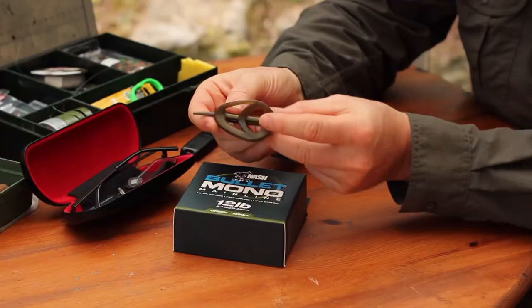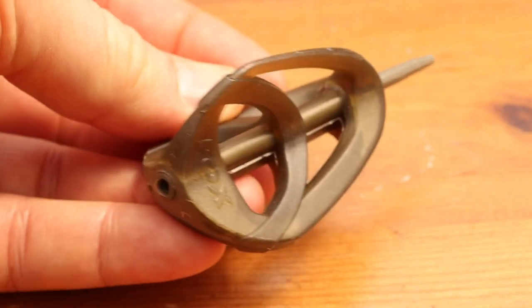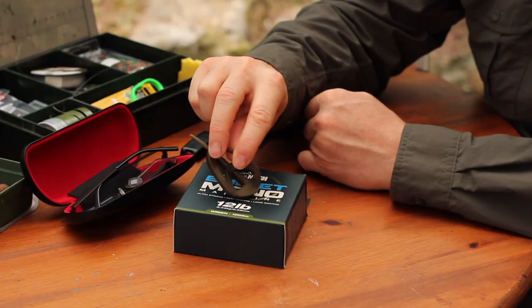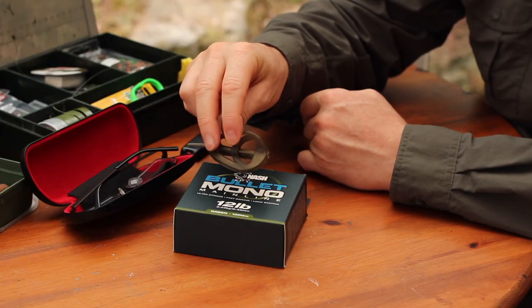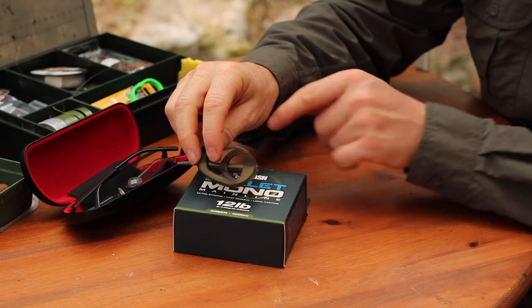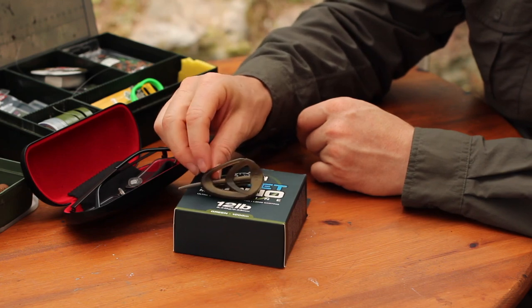So I had to find a different feeder that would do the job, and the one I came up with was this Fox one. What I like about it is it's got the weight evenly distributed along the length of the body, built into two of these veins, and that means nine times out of ten it will come to rest the right way up on the bottom. Because the weight's along the body it won't sit nose down — it tends to come to rest fairly flat, which is ideal. You're not going to cause any strange angles on the hook length where it exits the feeder.